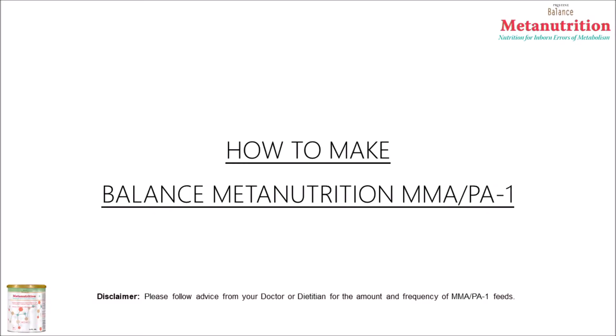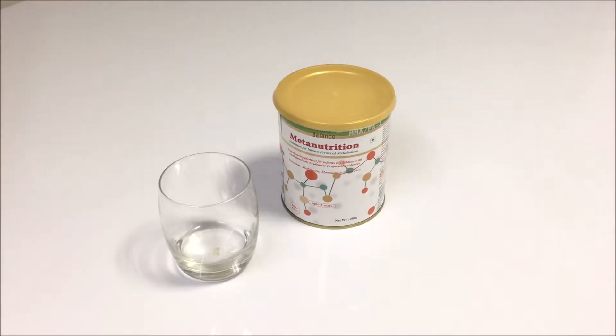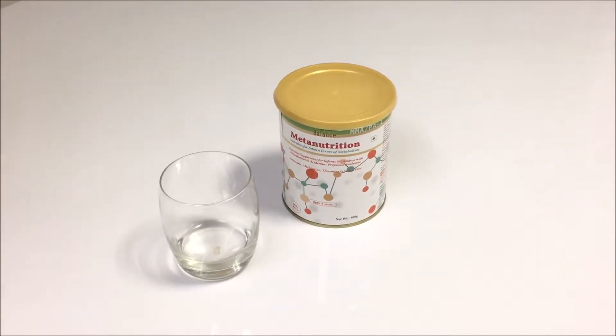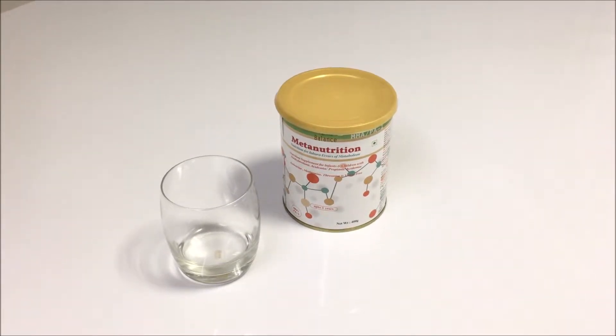Good morning! In this video, we will show you how to prepare Balance Meta Nutrition MMA PA-1. This is a nutrition supplement for children with methylmalonic acidemia or propionic acidemia aged below 3 years.